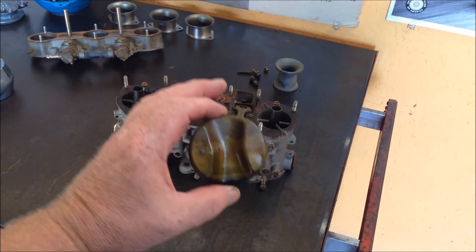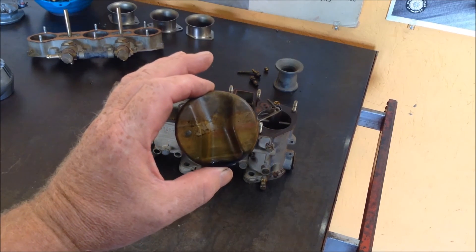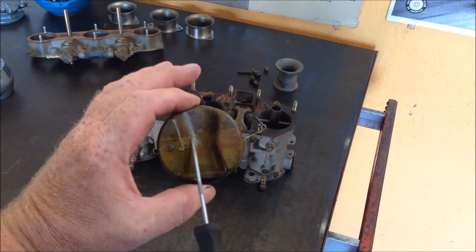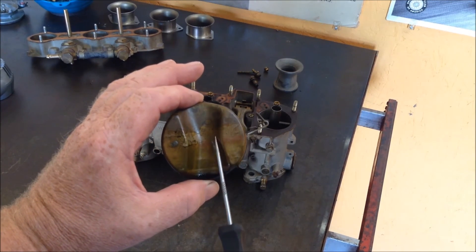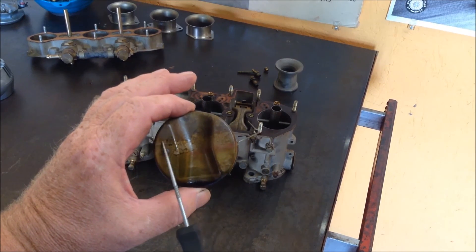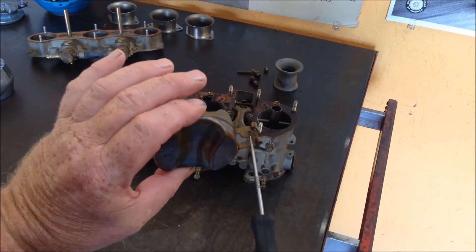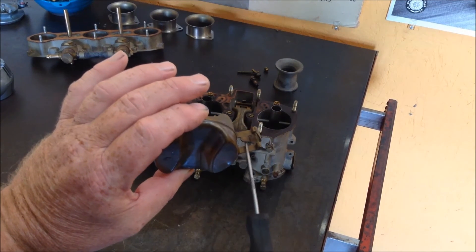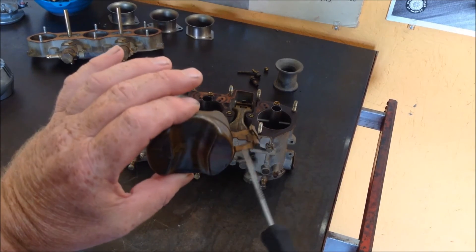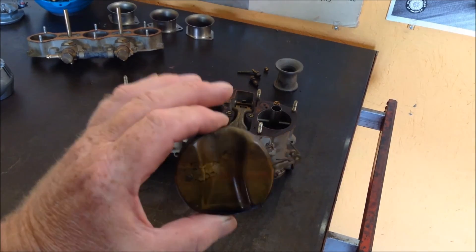This is the brass float that's used in pretty much all 911 Weber carburetors, whether they're 40 millimeter or 46. Notice this is about the height that the fuel is in the fuel bowl of the carburetor. This little tab is what actuates the needle seat. Always be careful not to touch or bend this — this is what sets up the float height or the float level in the carburetor where the fuel is, and you don't want to disrupt that.